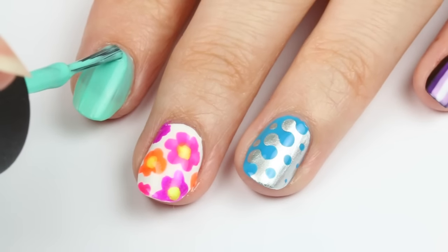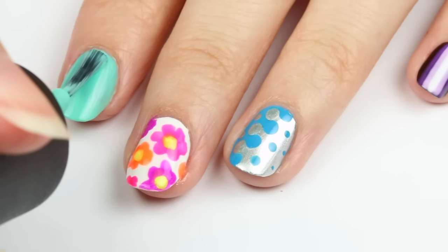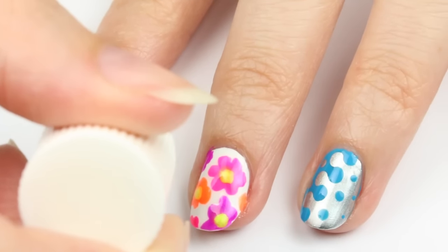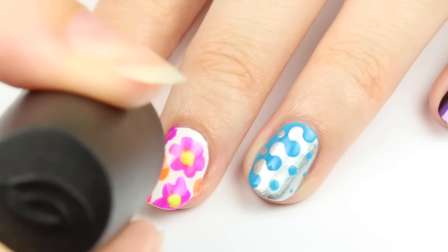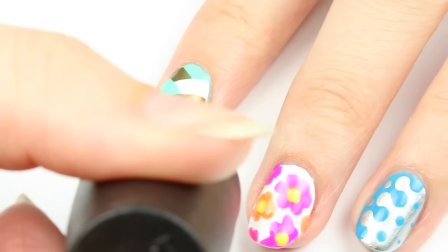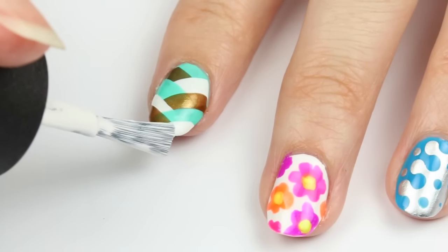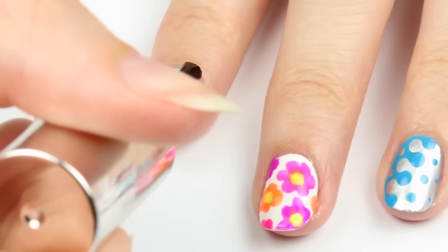The next nail art design is a really cool braided look. You're going to need three different nail polish colors for this one and essentially all you do is go through all three of those colors and stroke the brush from left to right and right to left over and over again. I set up my camera differently than I normally do for these nail tutorials so I only realized during editing that you couldn't see the brush very well when it went from the left to the right on screen. So if you'd like to see a more in depth look at this tutorial then you can click the info card and check out a tutorial I did ages ago on this specific look.